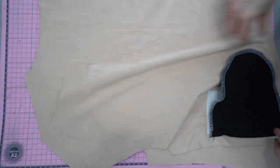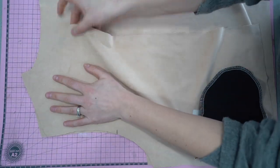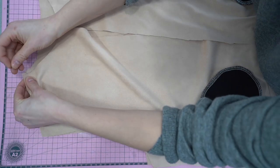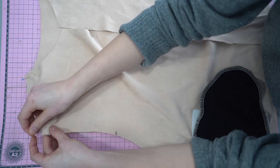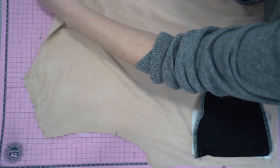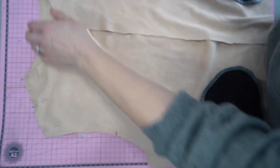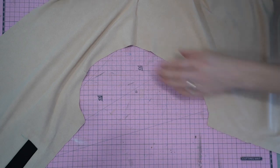Now onto the shoulder seams. We are going to place the right sides together on the shoulder seams for both the front and the back of our bomber jacket, and we're going to pin that in place. Then we're going to pop on over to our sewing machine or serger and finish those seams. Once they are all done, it should look a little something like this.